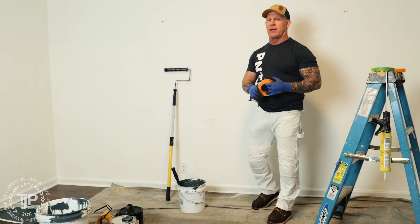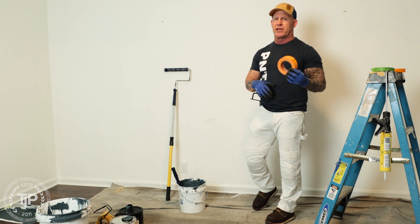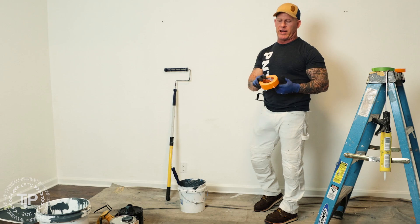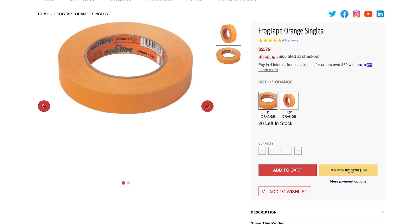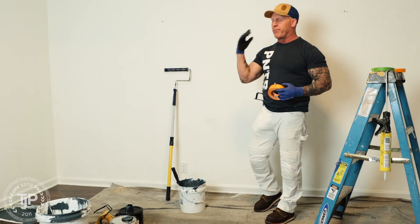Somebody recently asked me on one of my social media accounts why is paint bleeding underneath my tape. I'm going to discuss and show you why. I've got the product right here — this is Frog Tape orange, which is a production tape, just an everyday tape that you would use on painting.